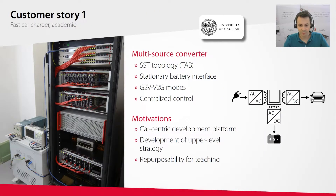Let me go through three customer stories. The first is a setup we built for the University of Cagliari, based on a triple active bridge topology to interconnect various sources and loads. The targeted application is a fast car charger with intermediary energy storage, and even the ability to work in the other direction with vehicle-to-grid mode. Multiple teams are working on this setup — some focusing on the control of the various converters, others on a higher-level energy management strategy.